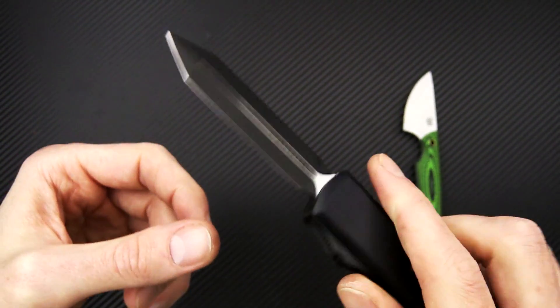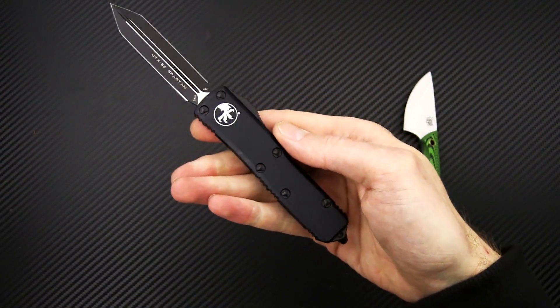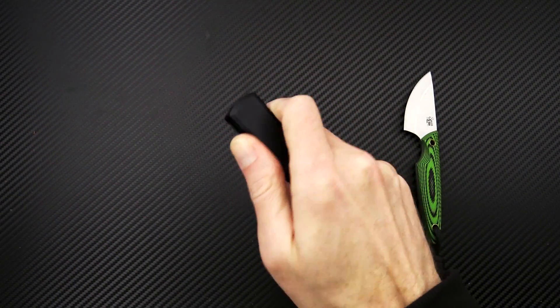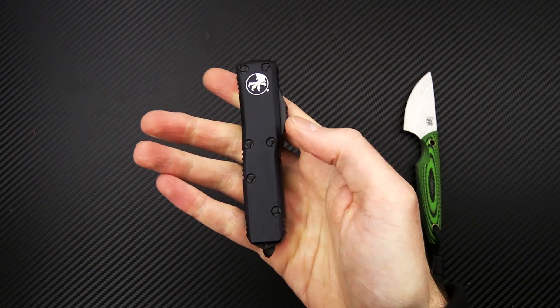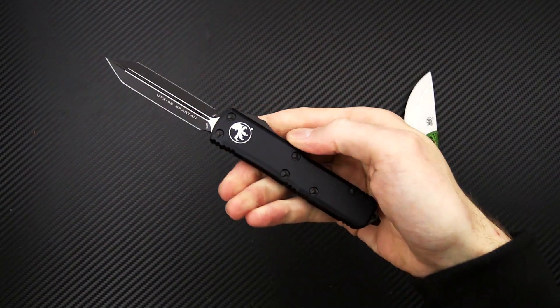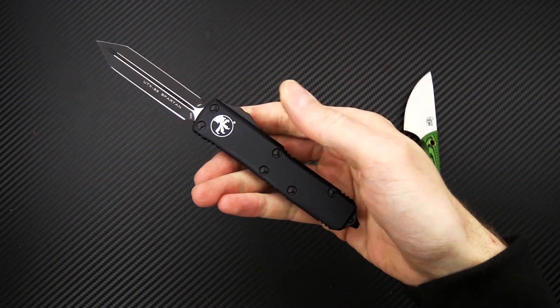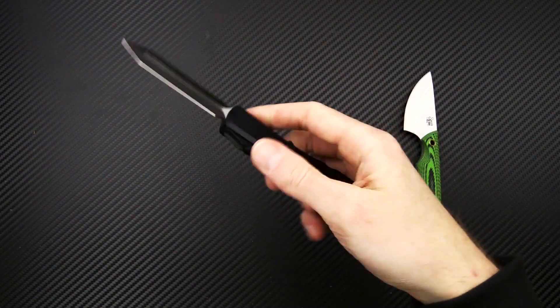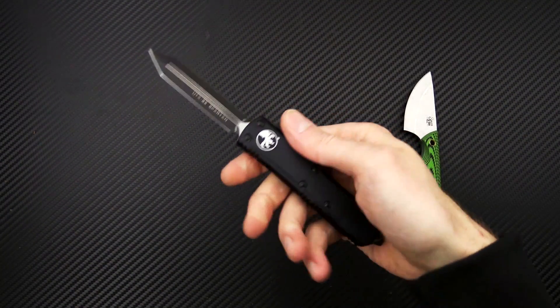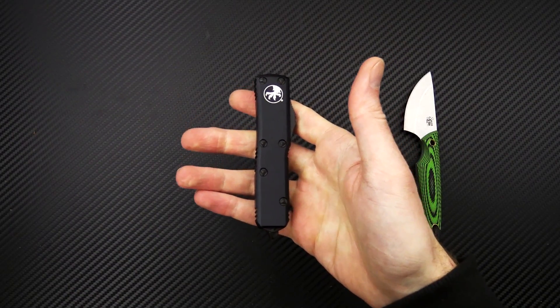Black coated LMAX for the steel, and as per usual with Microtech we've got a snappy double action out the front. This is also a tactical variation, which gives it the black blade and handle and all black hardware. Great option for a little more compact everyday carry friendly out the front from Microtech Knives.